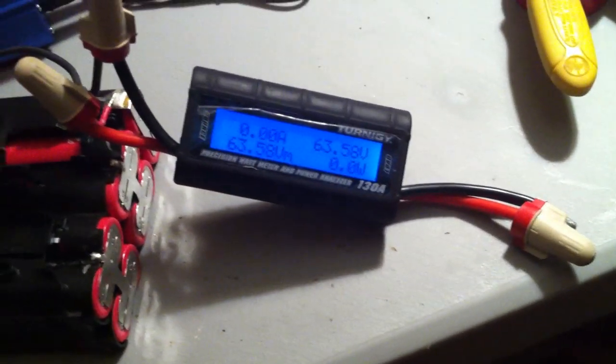I got all three of them in series, hooked up to a turning meter — 63.58 volts, fully charged.